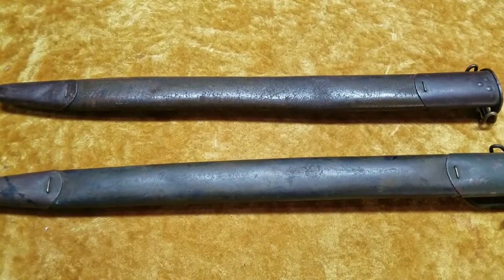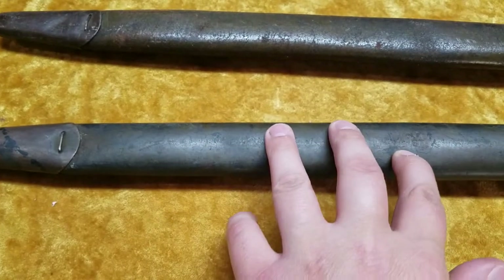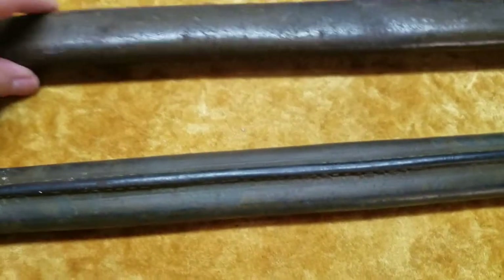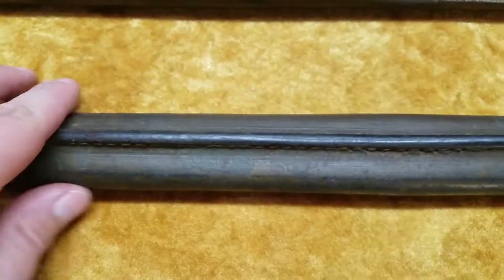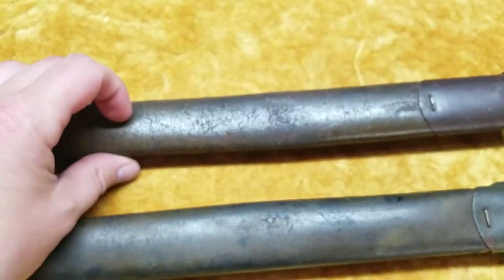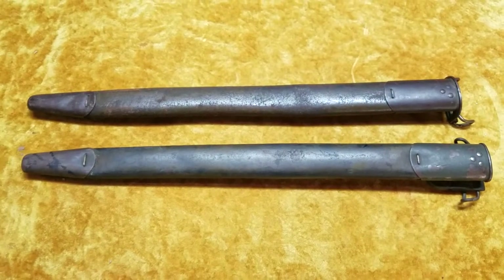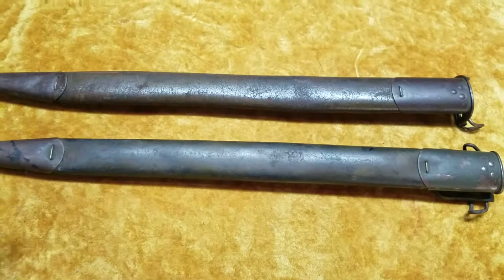These scabbards were made of a tough, nice tough leather and they were stitched right up the back. They're stitched up the back as you can see there, and it's kind of got a spine running across it. Then they were painted an olive drab color, which doesn't really remain on these too well. Usually you're not going to find them with the paint in perfect condition.